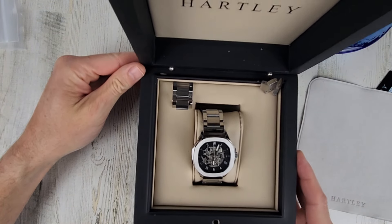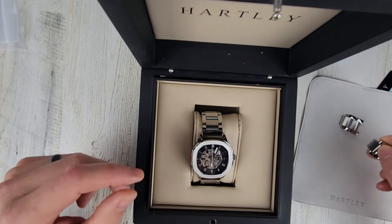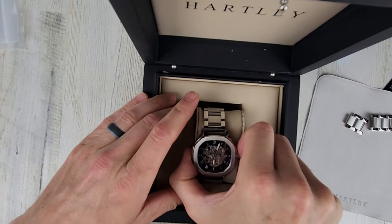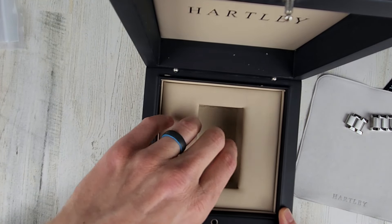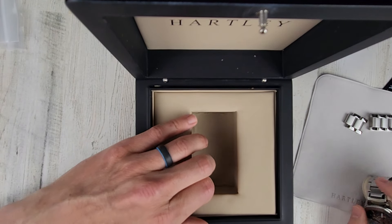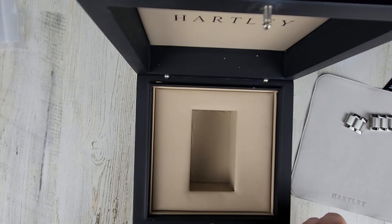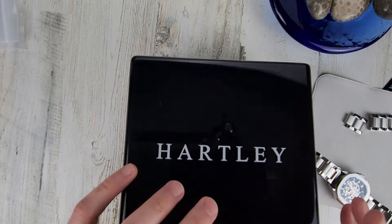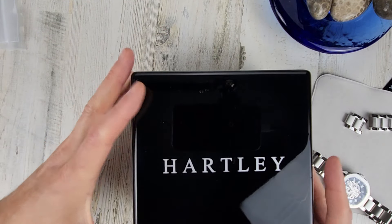Here's a look at the watch. They did size the watch for me. Set those links off to the side and we'll get the watch out of here. Some of these cases have like an inner compartment — I don't think this one does, it just kind of feels like it. I don't think that's supposed to come out, so let's get this out of here and set it off to the side.